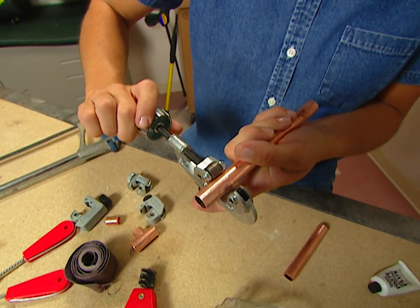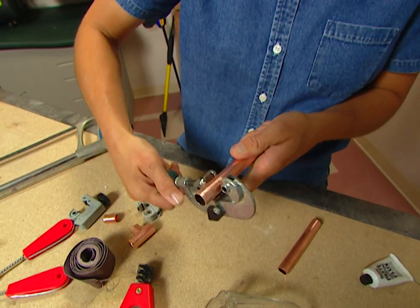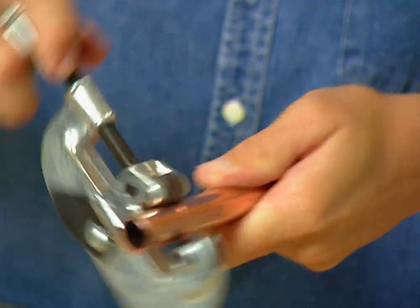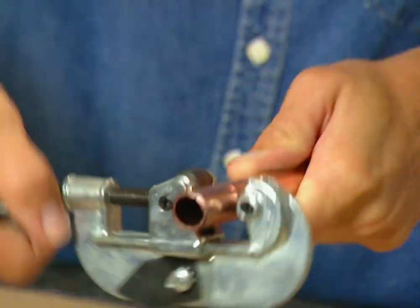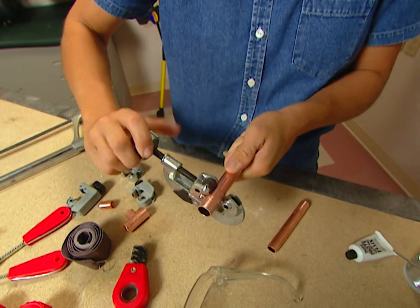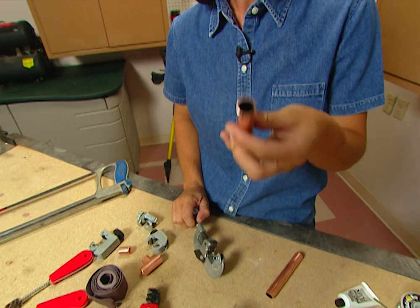Once you get that in position, you just want to tighten this enough so that it's holding on. If you get it too tight in the beginning, it won't go around. What you're doing is going around once, tightening it a little bit, going around, and tightening it every time just a little bit after you've gone around. And you can see what a nice clean cut that gave.